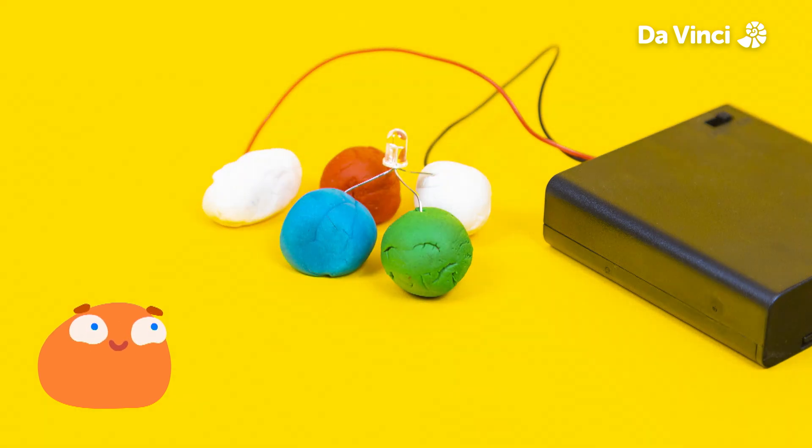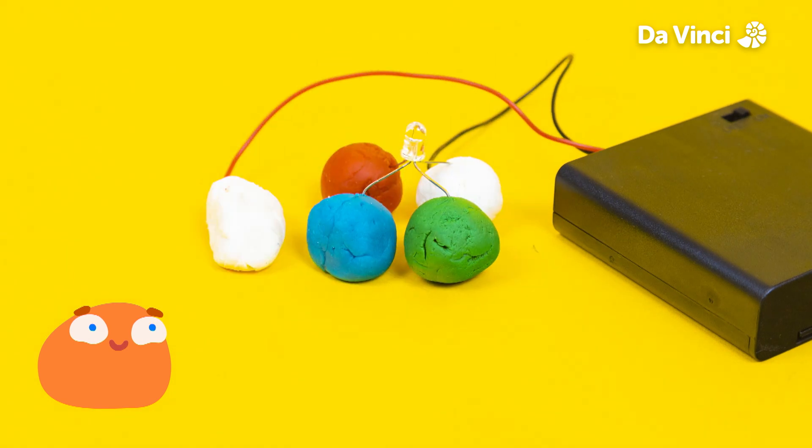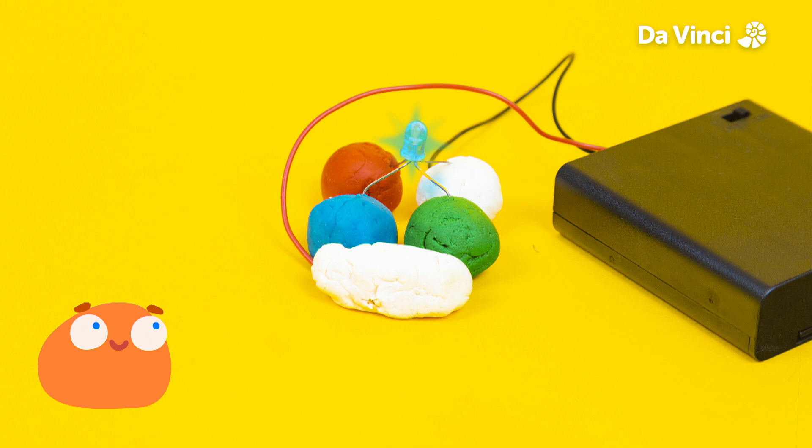Now what about if we touch the red and green legs? If you mix those colors using paint, you just get a brown. But with light, it makes yellow. What about green and blue? We get a beautiful light blue called cyan.